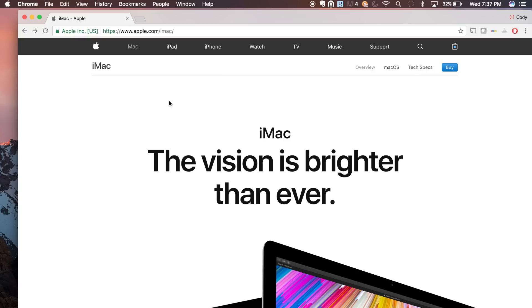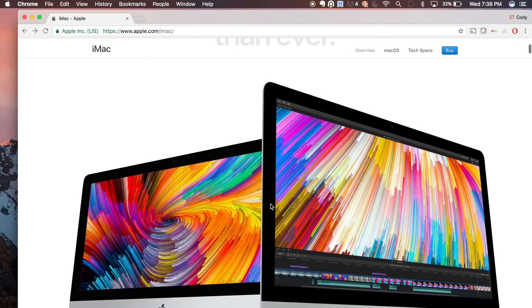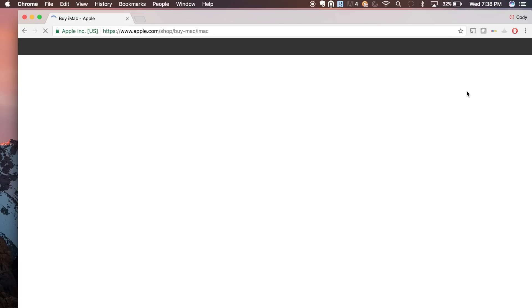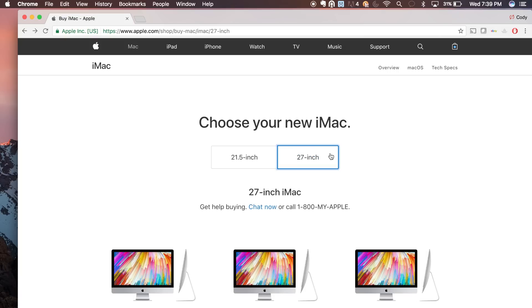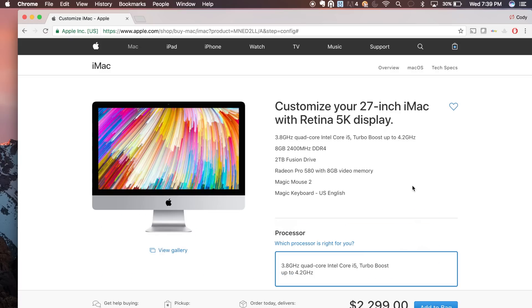Alright, now let's go ahead and save some money on an iMac. First thing I want to do is take you to the Apple website. Here I am on the Apple website on the iMac portion. Let's go ahead and click on Buy and then we'll build our own iMac and I'll show you exactly where we're going to save all of our money. We're just going to go ahead and use the one that I purchased, which is the 27-inch.